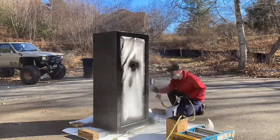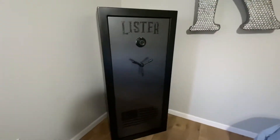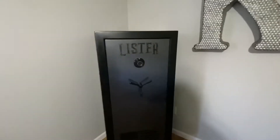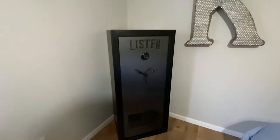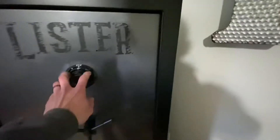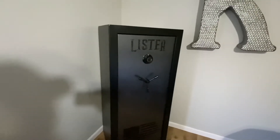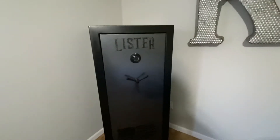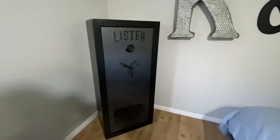Alright everybody, that's it for the safe project video. My wife made us some vinyl — got our name on it and a nice flag. Got it back upstairs. That was fun. I'm happy with how it came out. I got a nice mechanical lock on it now, painted the way we like it. Took an inexpensive Chinese safe and made it a little better than what it was. Time to load it up again. Thanks for watching.